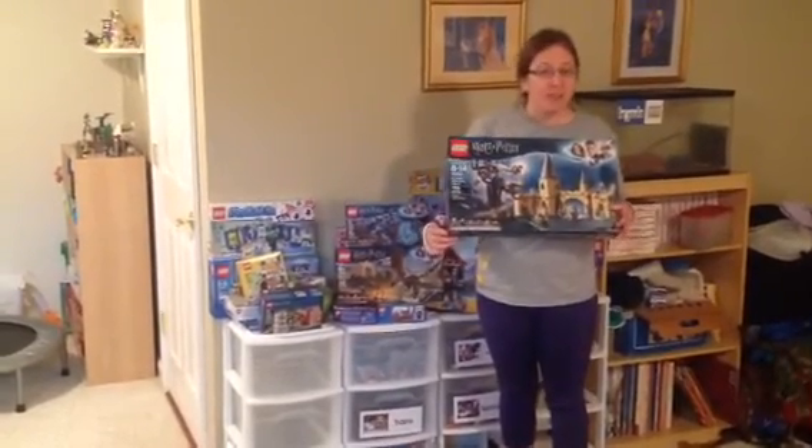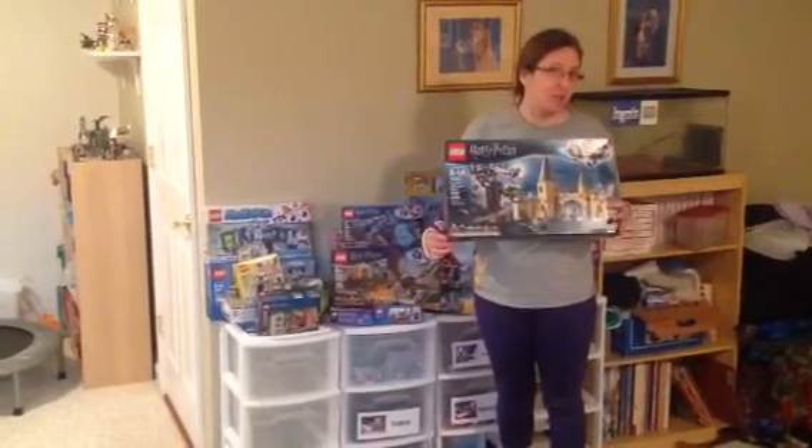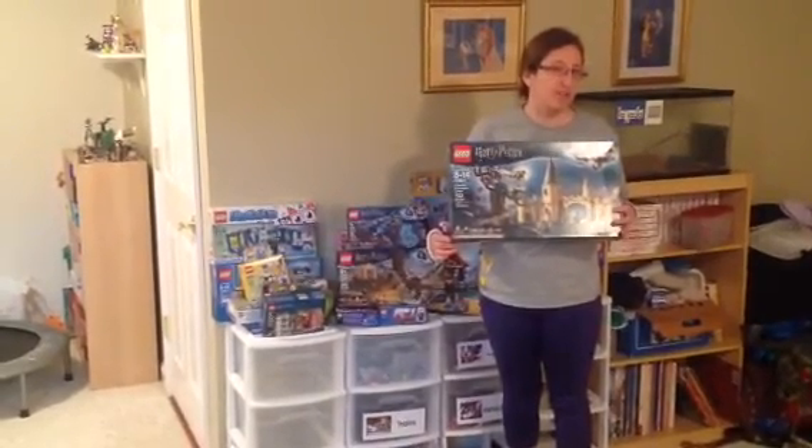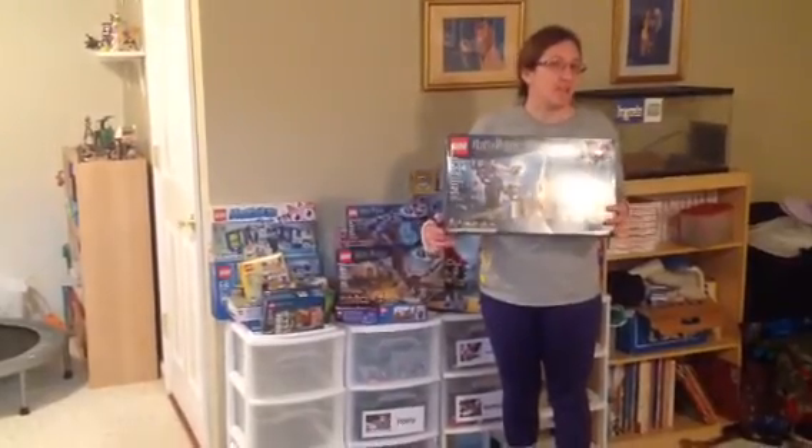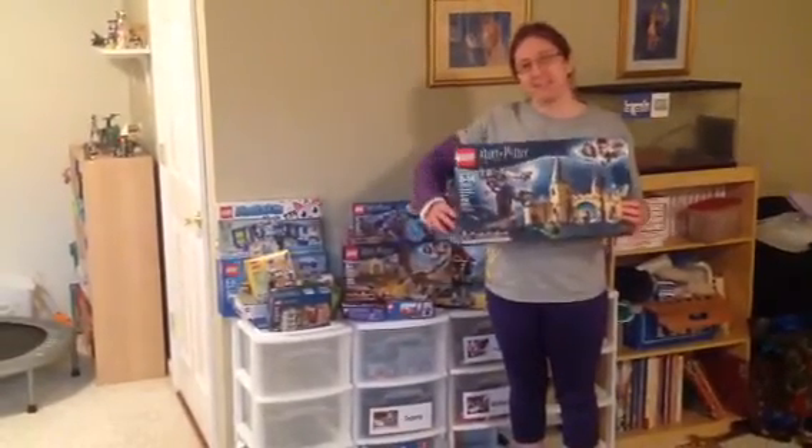Or if you have the directions to something, it doesn't have to still be in the box — you can build it using the directions. And then you can show me what you build, and I'll show you guys what I build too. Okay? See you guys later!